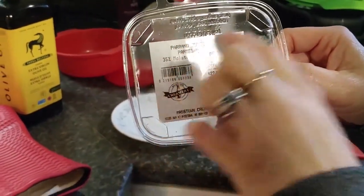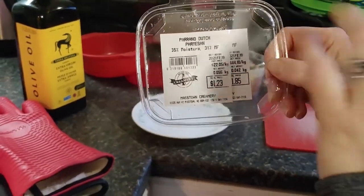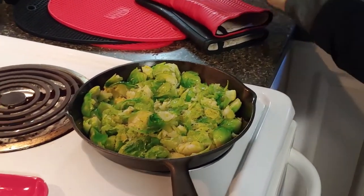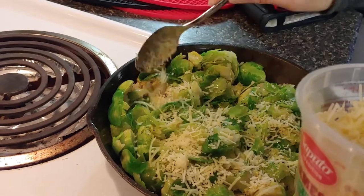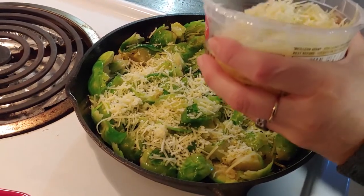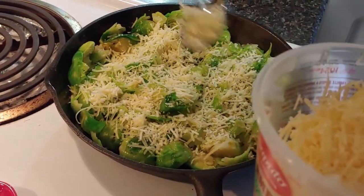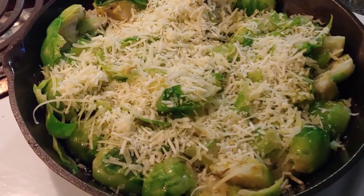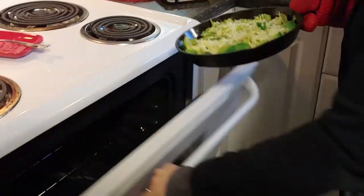I bought some Parano Dutch parmesan cheese from Mass Town Market — I'm a sucker for markdowns and they were a good price, so it gives you an opportunity to try some things you might not otherwise. I'm just going to sprinkle this over. I like real grated parmesan cheese as opposed to that powdery stuff in the containers — this is so much nicer. I've already put olive oil in there, the pan's been preheated, and I'm going to stick those in the oven for a few minutes and let all that cheesy goodness melt in.